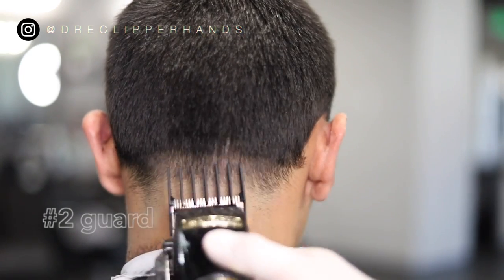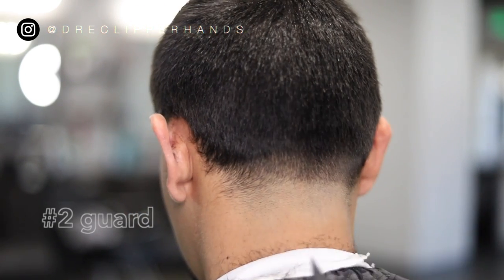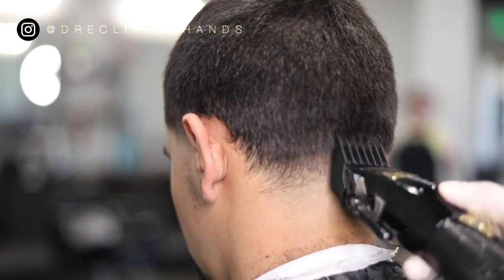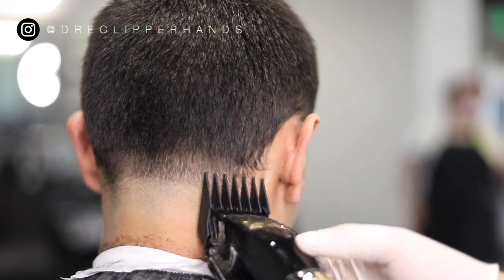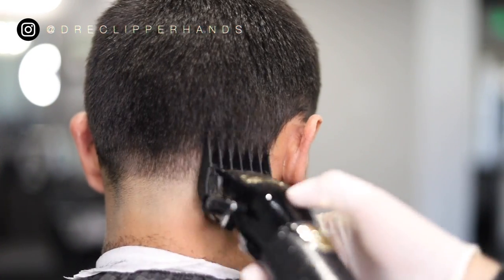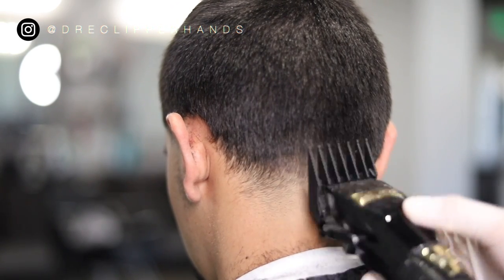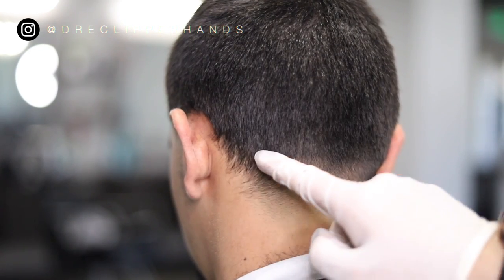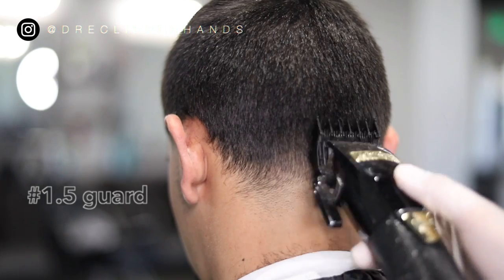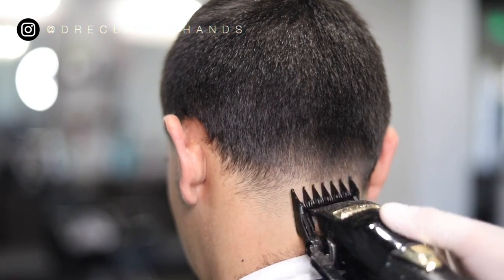Now to blend into the four we used on the sides a little bit better, we're going with our two guard all the way open, going up slightly, making sure I'm flicking out — not really setting a harsh line with this two guard. Then I went ahead and closed it, attacking that line right above the one open. Now this remaining line we're going to take out with our one and a half guard all the way open, and close it gradually as needed to make sure this area is blended well.